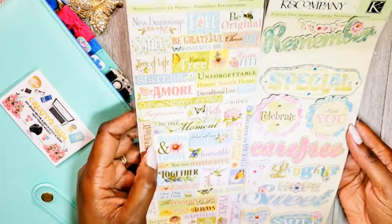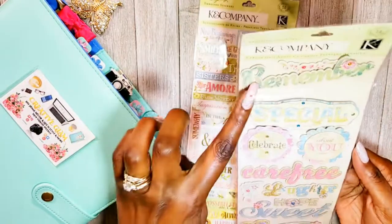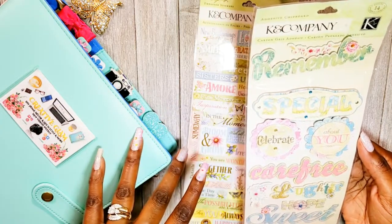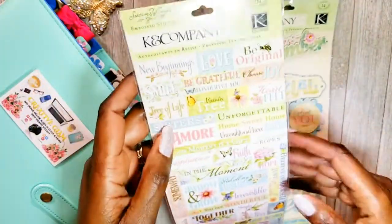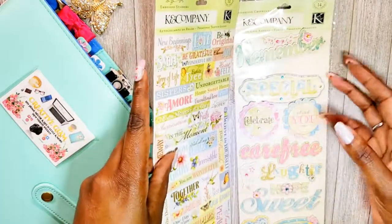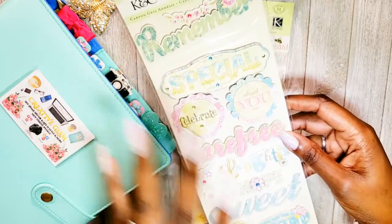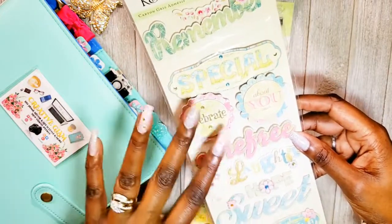This one here reminds me of the last one — again another Kay and Company, which is probably why I picked it. This one says 'remember,' 'special,' 'celebrate,' 'about you,' 'carefree,' 'laughter,' and 'hope.' I can see these on greeting cards, but honestly I could also use some of these stickers inside my Happy Planner for a plan-with-me. They're a little bulky though, and my planner is already a fatty — keeping the whole year inside — so these would make it even bigger. I'd definitely use them on greeting cards.